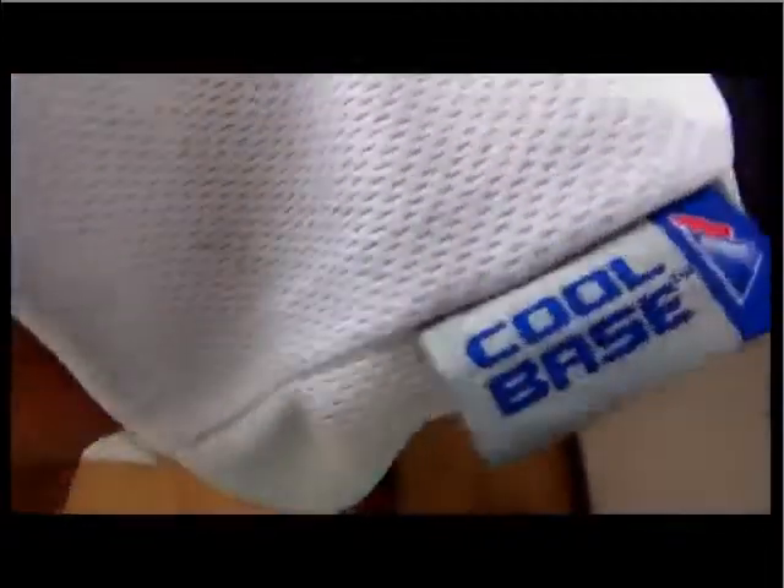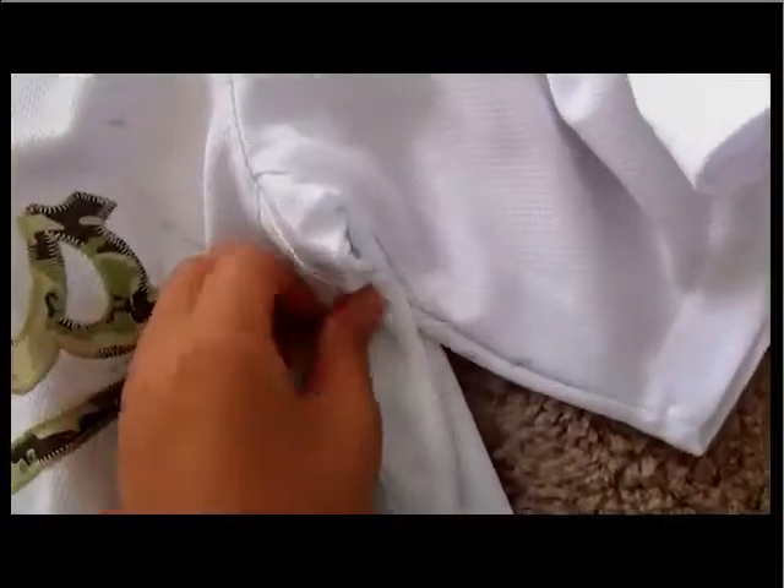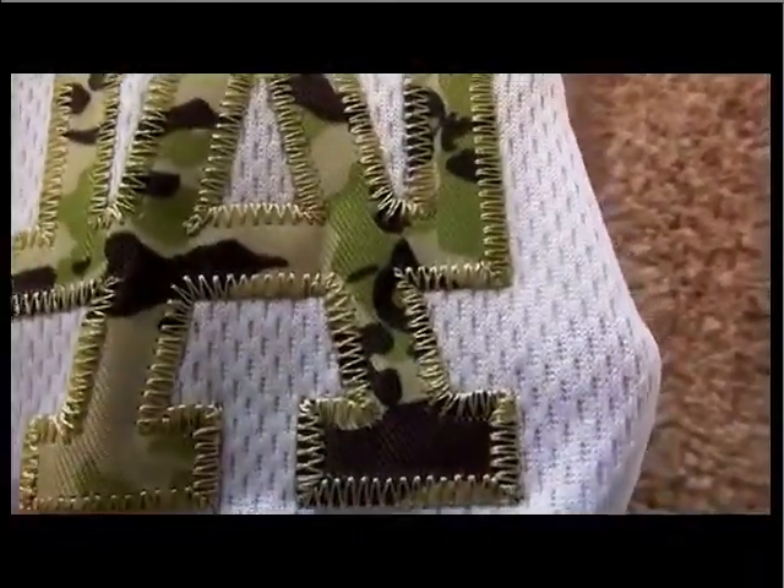We can also have this cool base on the rest. Different mesh, different design from this material. On the shoulder, we have this stitched logo for Los Angeles — I mean, Los Angeles Dodgers. This logo. The logo is also stitching well.